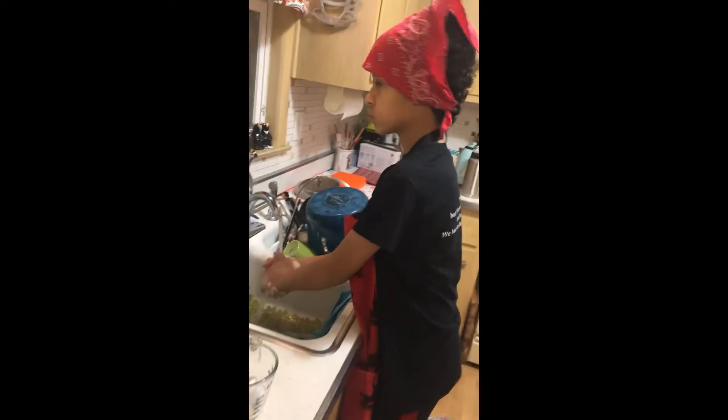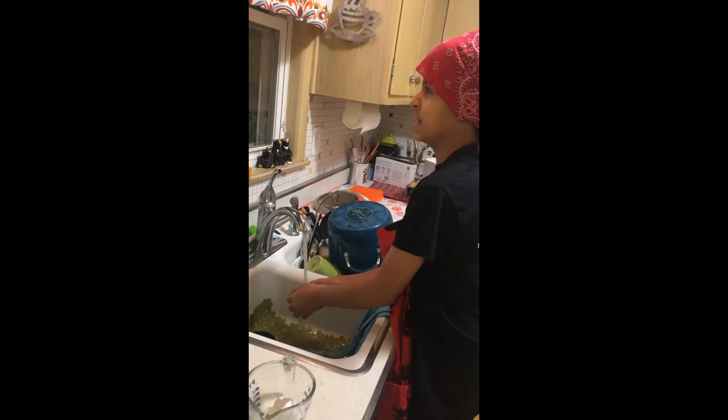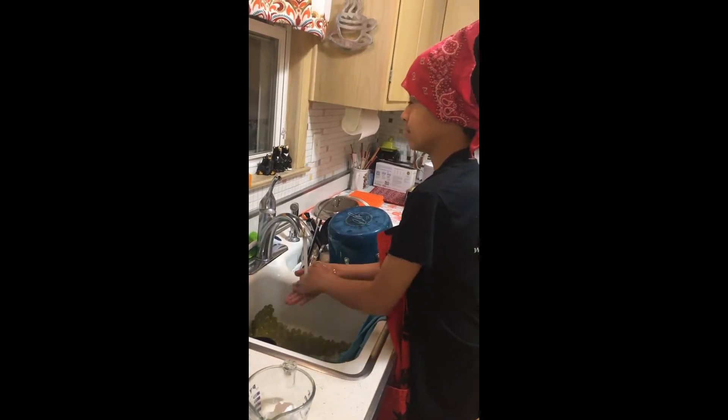It's important to constantly wash your hands when you're cooking. And it's especially important to wash your hands anywhere these days. True.